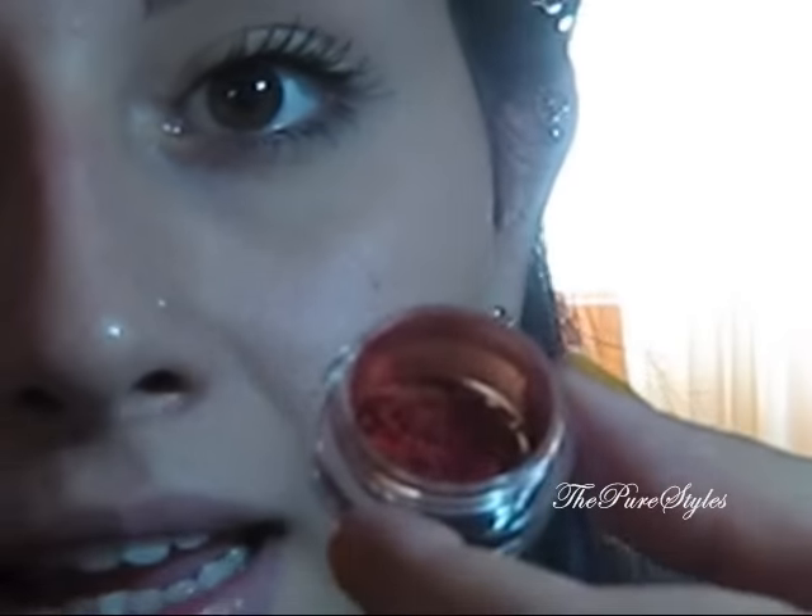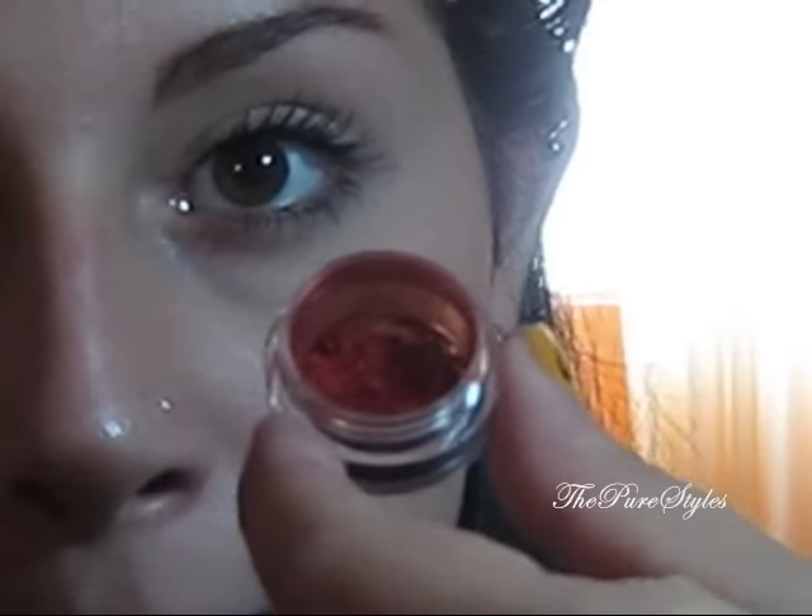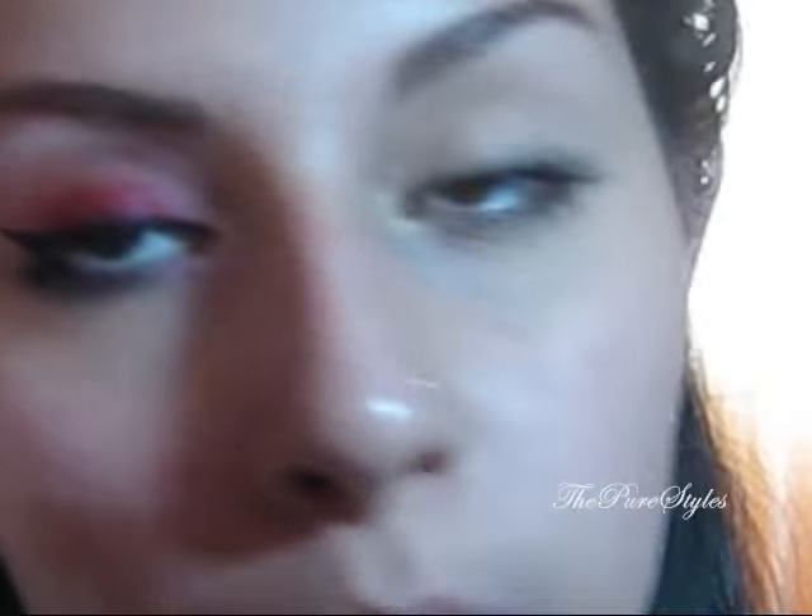The first color I want to apply is called Her Revenge, which is a red pigment. What I found out with red pigments is it's better if you wet it and then apply it, because if you apply it dry it's going to kind of smudge and fade — you can see your skin under it, which is not ideal. So I wet mine with MAC Fix Plus.